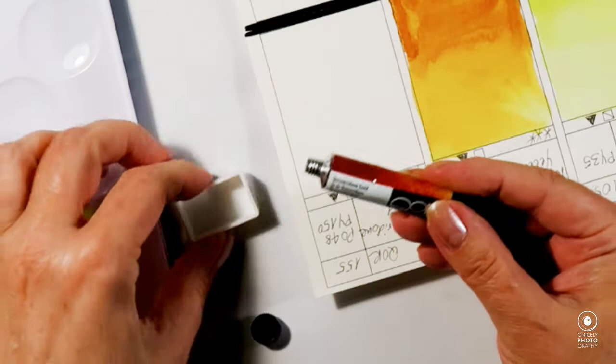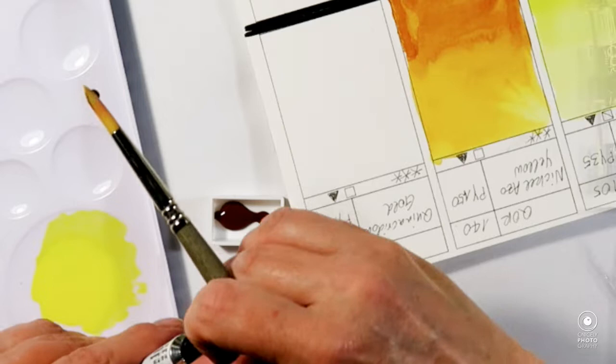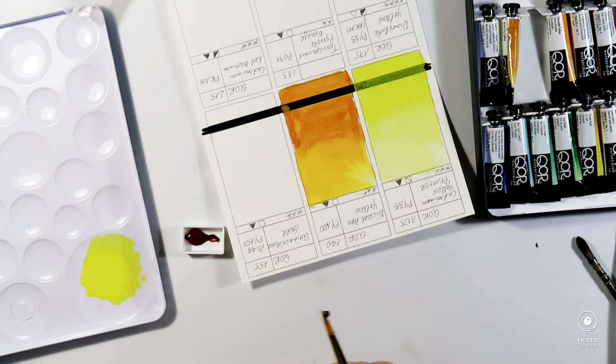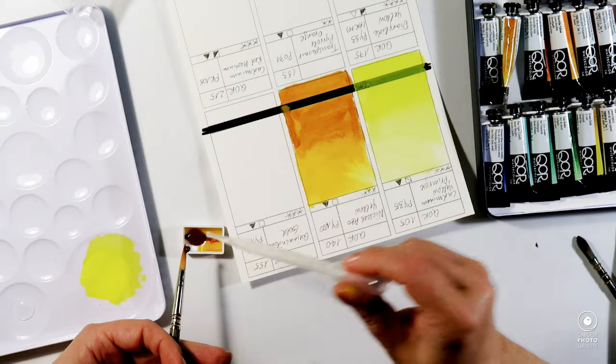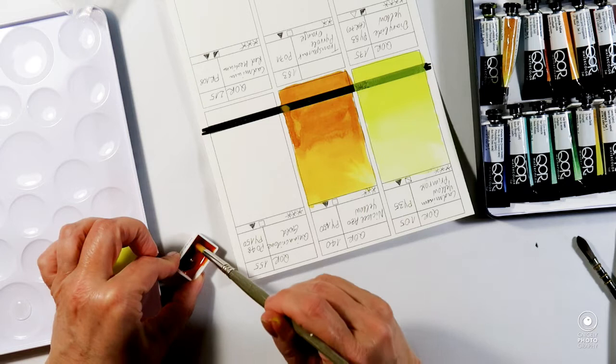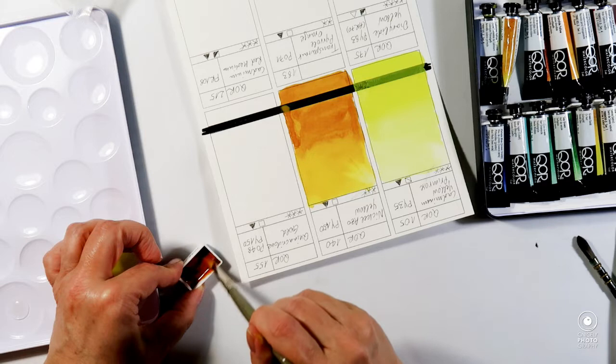Up next is the quinacridone gold, which is a little more moist but not too liquid — you can see by the blob on my brush it stays in shape and doesn't drip. Watering it down with quite a bit more water this time and getting the paint off my brush to thin it out completely.